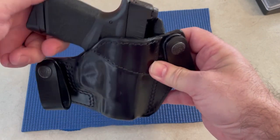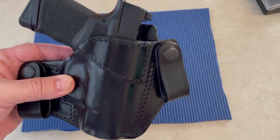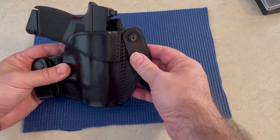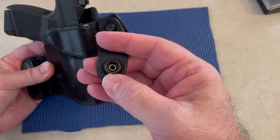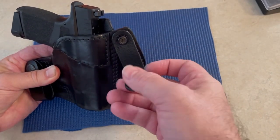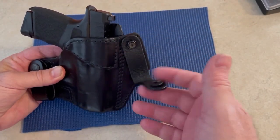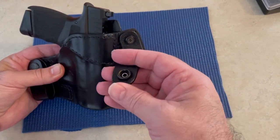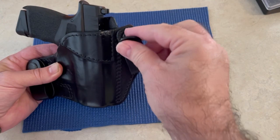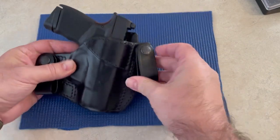It has a lot of really good stitch work and these things last forever. I did have a problem with the snap on one of my other holsters — I was helping my son move and I got wedged in between something and just pancaked it. I got in touch with Craft Holsters and they sent me hardware. I took it to an upholstery shop and they fixed it. That's good customer service — these people will take care of you if you ever have a problem.